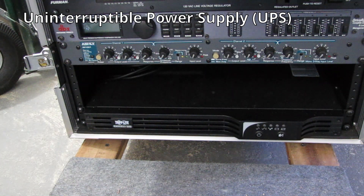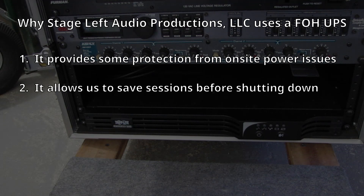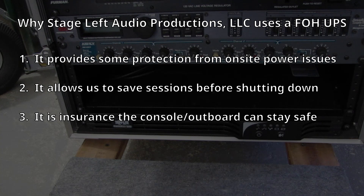There are three reasons why we use a UPS. Number one: it provides security for the console and any attached outboard from potential brownouts, power cycling, and complete failures that could cause hardware or firmware issues — we're trying to avoid hardware problems related to power. Number two: during a complete power outage, it gives us time to safely shut down the console and outboard, close a recording session, and then shut everything down properly. Number three: it is cheap insurance for protecting sensitive gear.